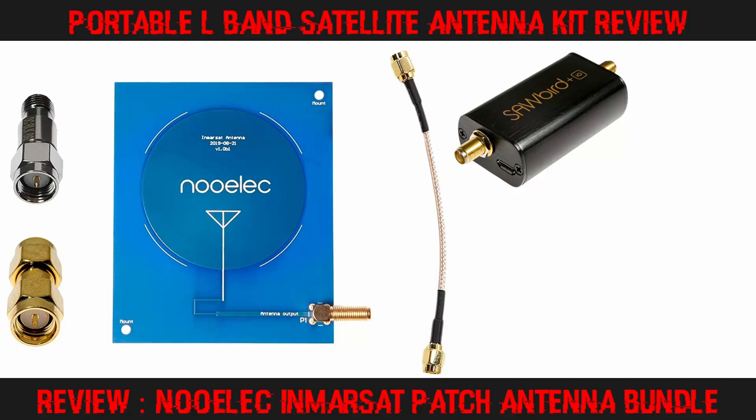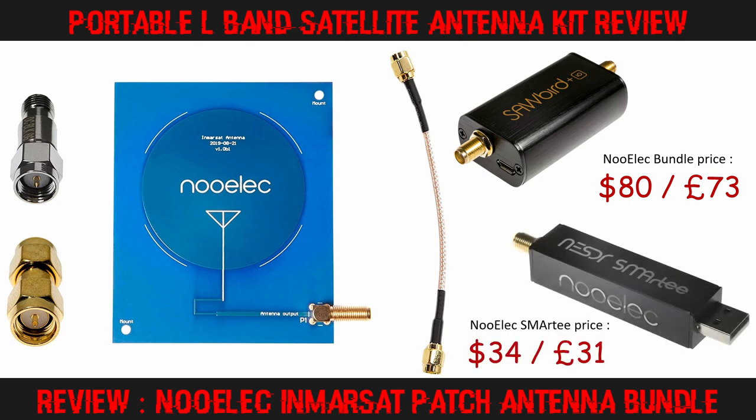Today I am reviewing the L-Band Inmarsat bundle from Nualek. This kit is available through various Amazon stores for around $80 US dollars, or about 73 UK pounds, and actually includes a few more items than are displayed on screen. Throughout today's tests I used my Nualek Smartee Dongle, a $34 or 31 pound software defined radio. This SDR has a permanently enabled BIAS-T output capable of powering the included Sawbird Inmarsat LNA filter.